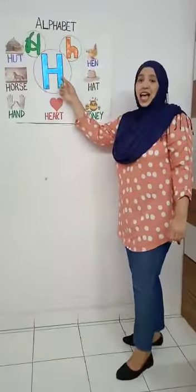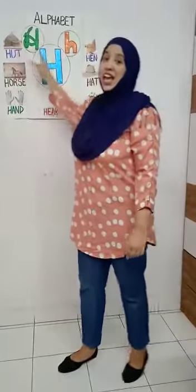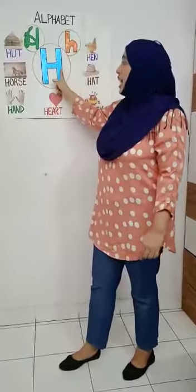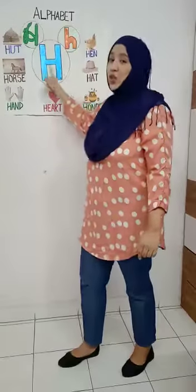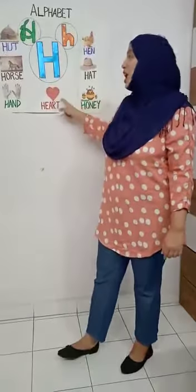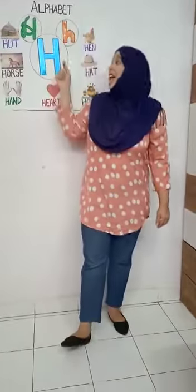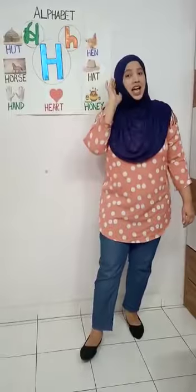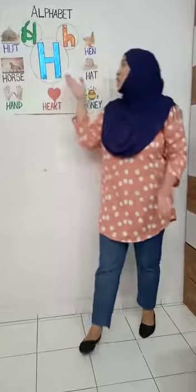Some things that start with H — H for hut, H for huff, and H for honey. I am H, the letter H. I make the sound ha, ha, ha. Come with me, come sing with me, the letter H.